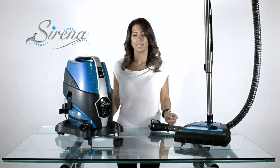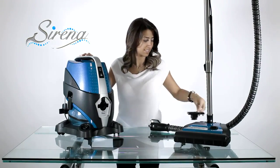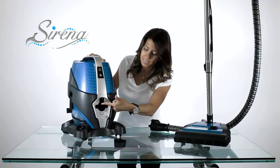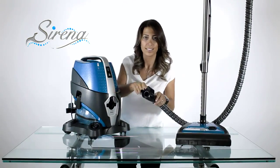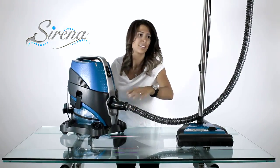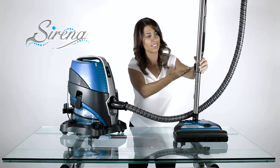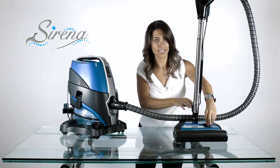To attach the power nozzle, remove the noise reduction cover. Notice the sliding door. Prongs must be inserted by lifting the sliding door. Now you may adjust the handle as well as the carpet height as required.